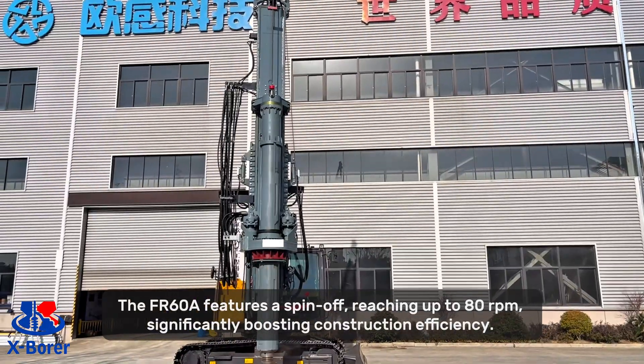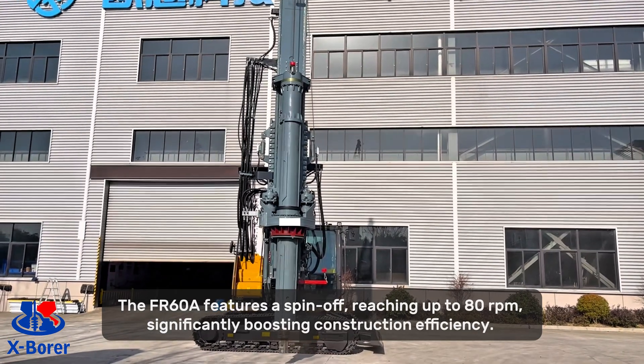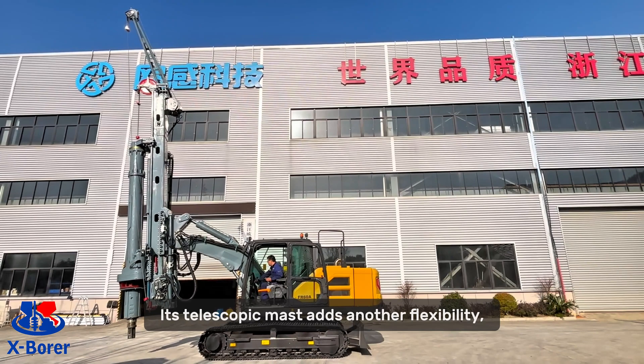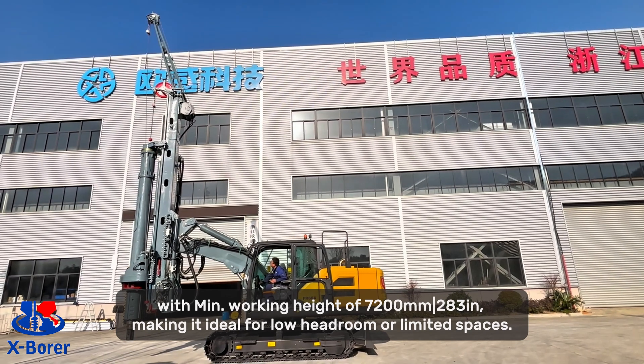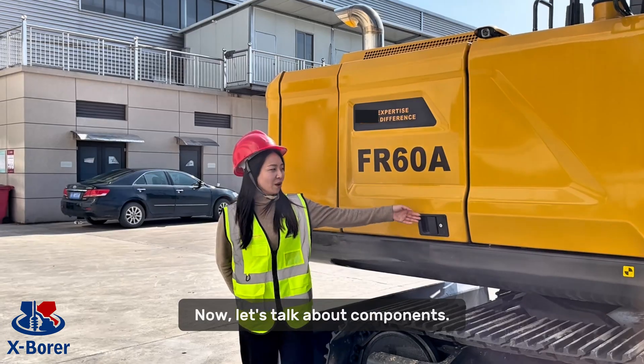This means a broad operating range and great efficiency on the construction site. And that's not all — the FI-A60A features a spin-off speed reaching up to 80 rev per meter, significantly boosting construction efficiency. Its telescopic mast adds another layer of flexibility, with a minimum working height of 7,227 millimeters (284 inches), making it ideal for low headroom and limited spaces.